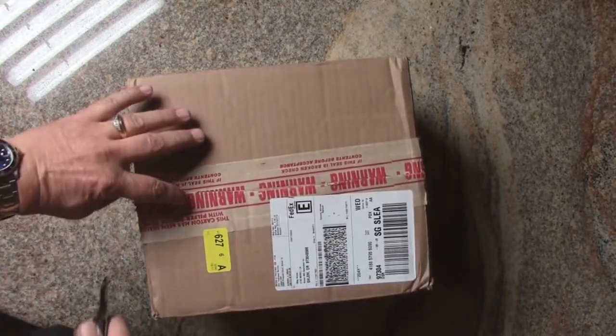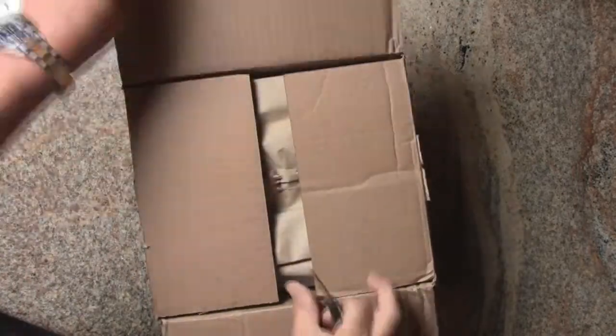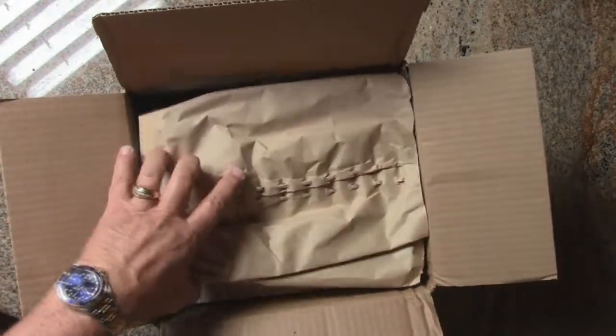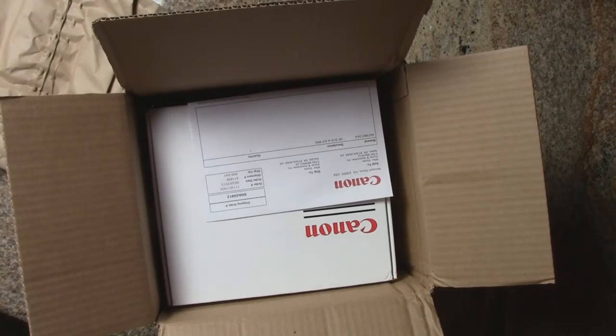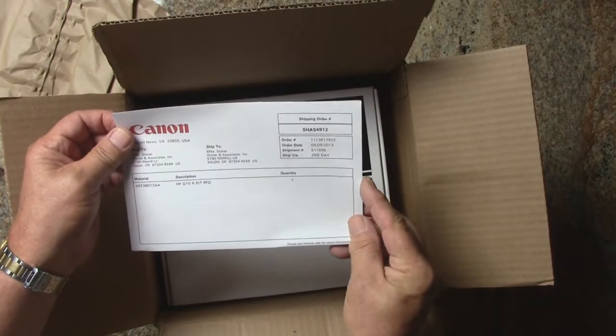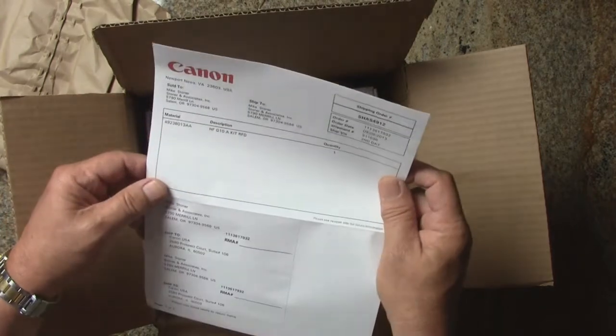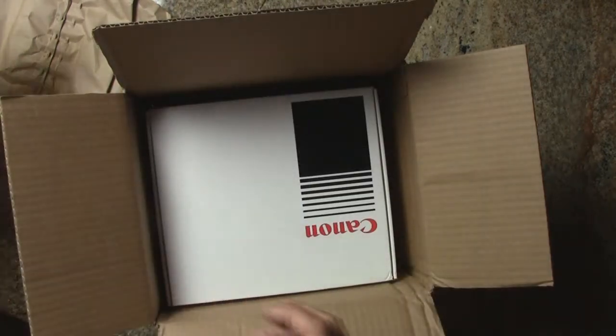You can see it's sealed from the factory — it's got the warning tape on it — and I had it shipped two-day express shipping. Let's see what we got in here. We've got the HF G10 kit refurbished, so there's that.